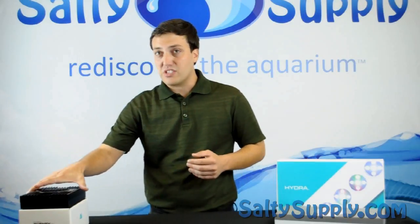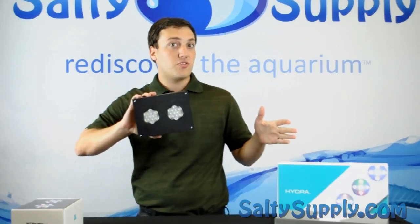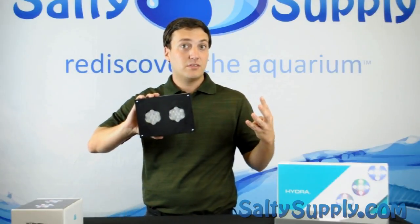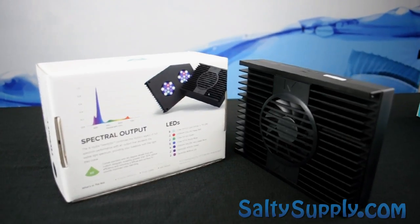The Hydra 26 has two light pucks and actually outperforms the original Hydra's four light pucks. In every box you get the Hydra 26, a power adapter, and a quick start guide.